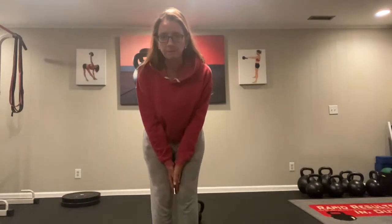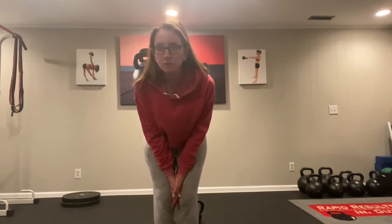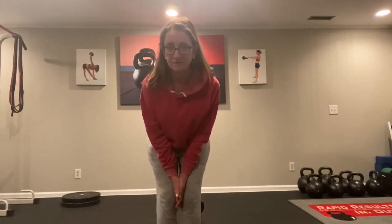Jacob, I wanted to make you a quick video on the snatching and the breathing pattern. I watched your video and I just want to encourage you to dive in a little bit more on your forced exhale, trying to get that forced exhale as you straighten your knees so that it's completed before the lockout of your snatch. I want to demonstrate it for you here just to make sure you can hear it for yourself and be able to modify your breathing pattern to hit this correctly.